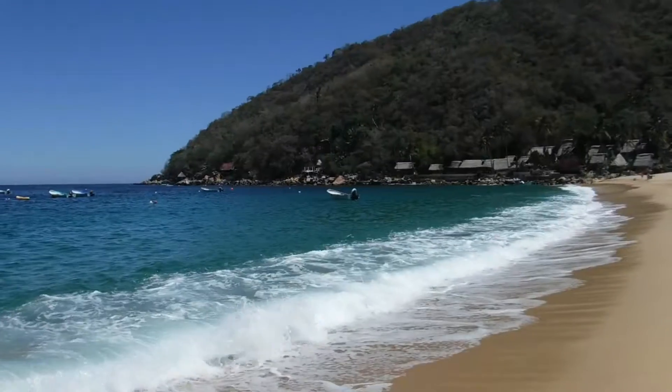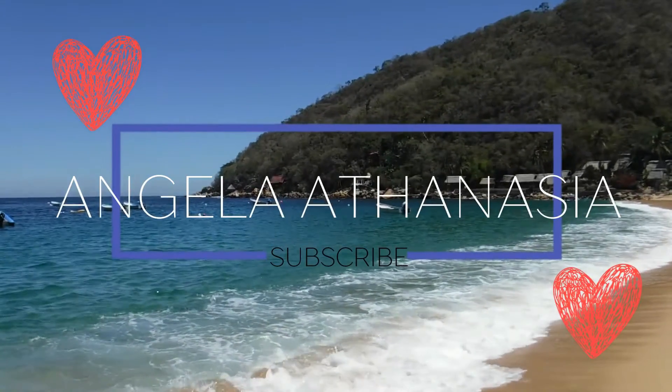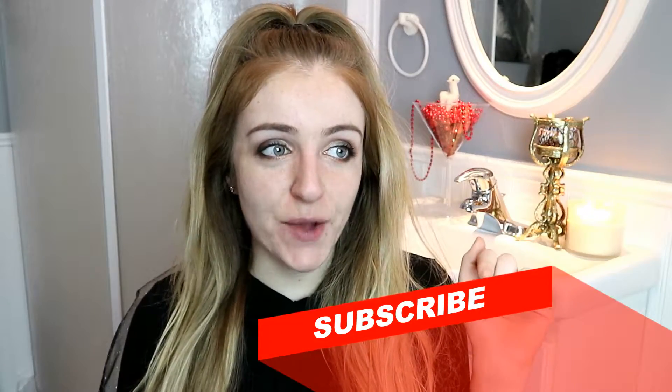If people can use a bra insert to apply makeup, then I can use a stress ball. What's up everyone, welcome back to my bathroom. If you're new here, my name is Angela. I would love for you to subscribe, so click that subscribe button right now — or don't, do you. So today I have no face makeup on because I wanted to try something.